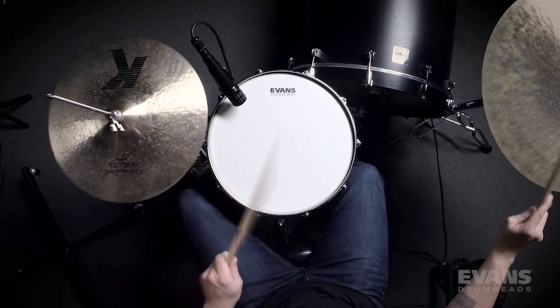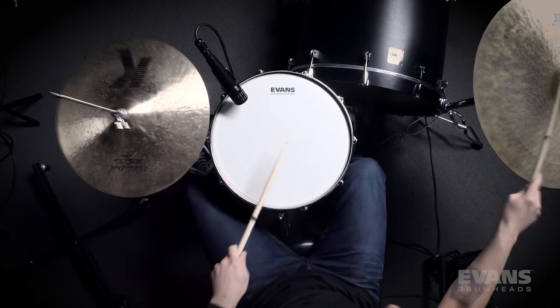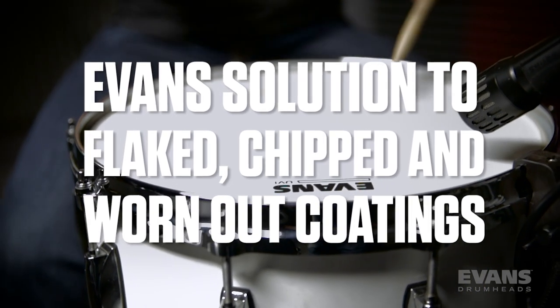The most consistently applied coating ever seen on a drumhead. Extremely durable compared to other coatings, UV-1 drumheads are the number one solution for drummers who are tired of coatings that easily flake, chip, and wear out.